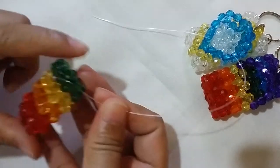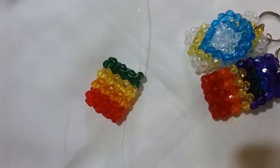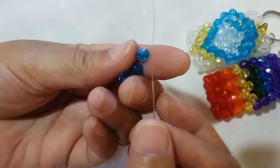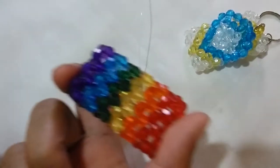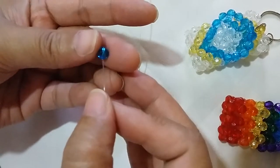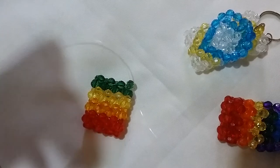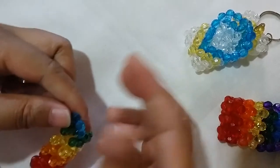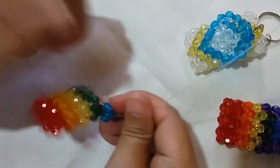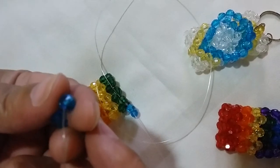I'm going to start with the fifth color, which is blue. Since I don't have the appropriate shade of blue, I'm using a sky blue, but it works as you can see. Put two blue ones on the right and salik up with a blue one — this is the fifth row. Insert your left string into this green adjacent bead, put one blue on the right, and salik up with a blue one.